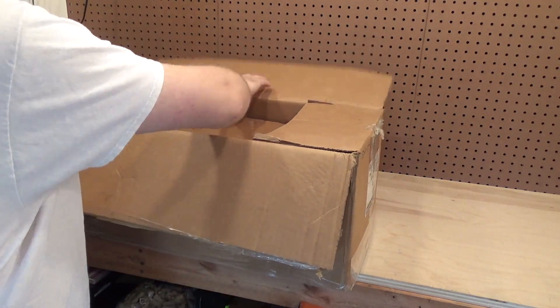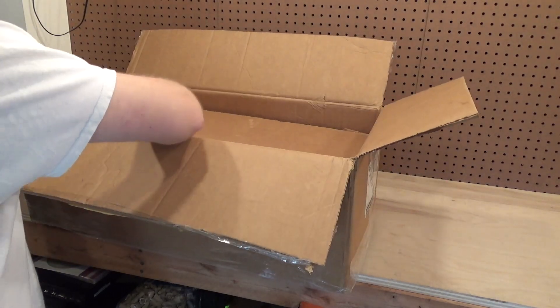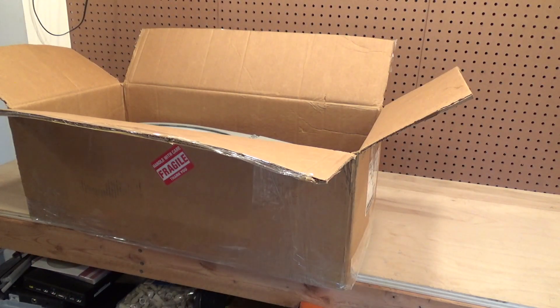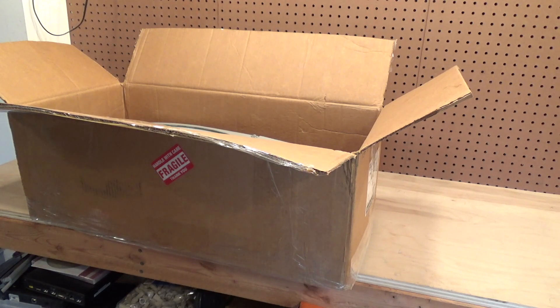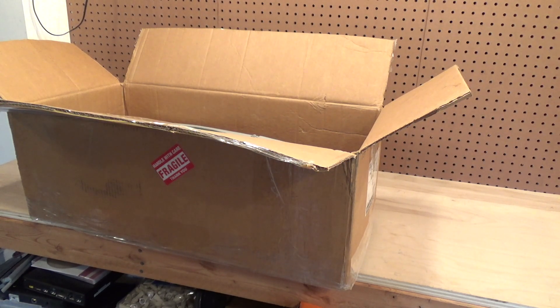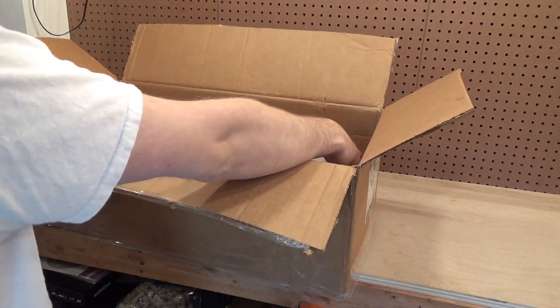Let's get this out of the box and take a look at what we got here. These things are much bigger than I imagined. It's kind of a comical misperception when you're always looking at them from the car or on the road, and then you get one in the house — they are much bigger than you think.